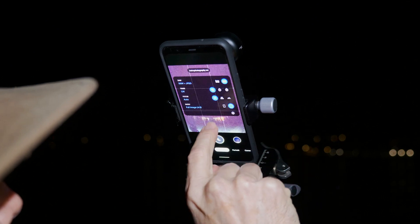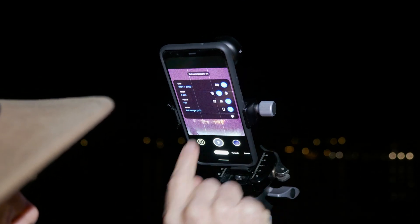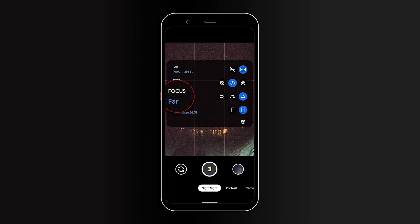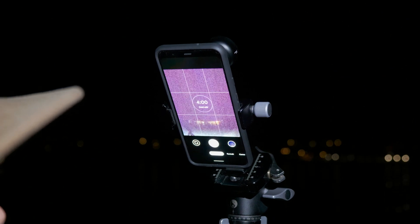I'm going to swipe down on my screen and switch over to a three second timer. I'm going to go to infinity because I want to force it into the distant focus for the stars. I want to be able to touch the screen and have it start the timer so I don't upset things.